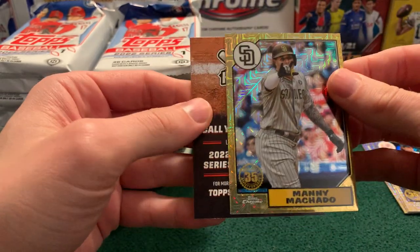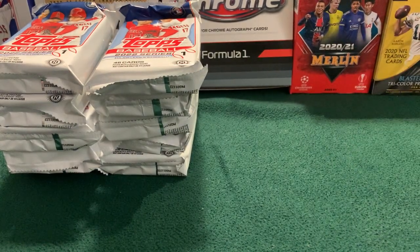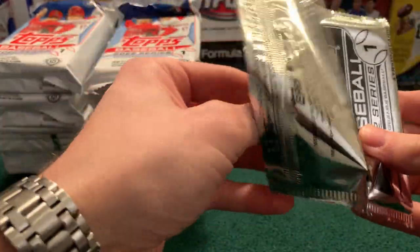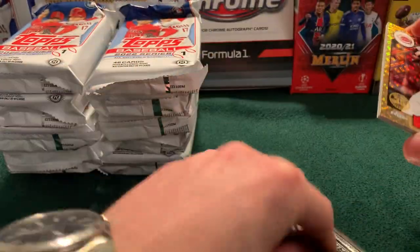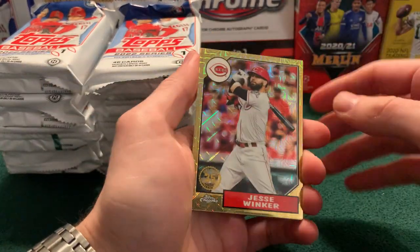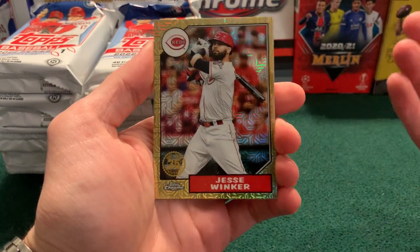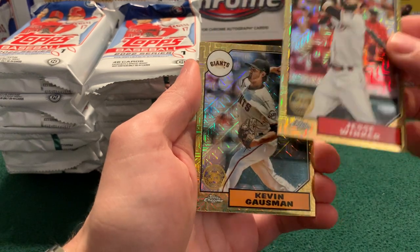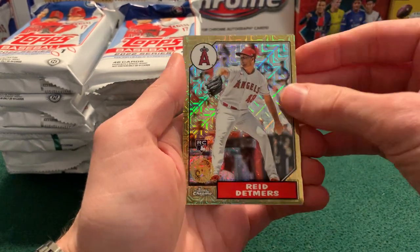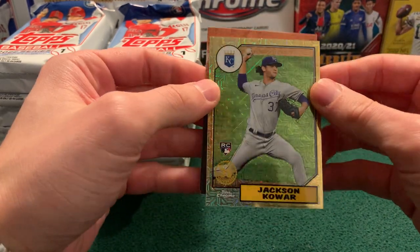Start off with Ryne Sandberg for the Cubs on the 87 design, Trevor Story for the Rockies, Gerrit Cole for the Yankees, and Manny Machado for the Padres. I'll look for those home run cards. If you've been a subscriber for a while, you know I did win one last year — the highly coveted Eugenio Suarez home run challenge card. I had Vlad Guerrero Jr. and Kyle Schwarber too. Somehow missed on the Schwarber one despite the fact that he hit a leadoff home run basically every game that season. Our next pack: Jesse Winker, Kevin Gausman, Reed Detmers, and Jackson Kowar for the Royals.